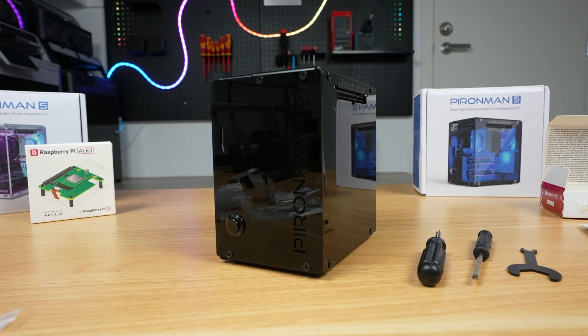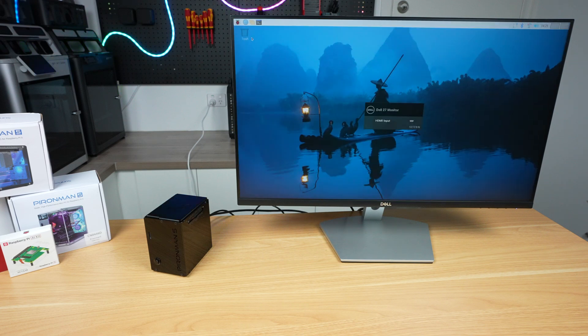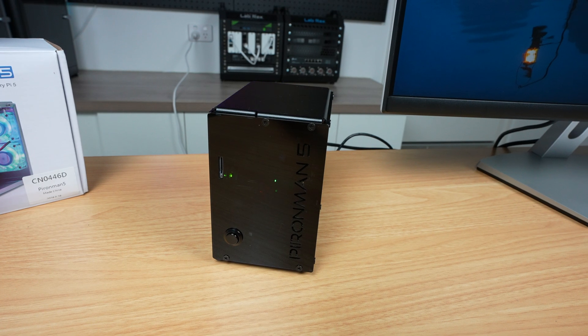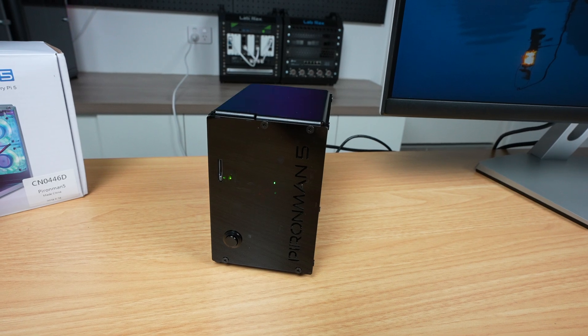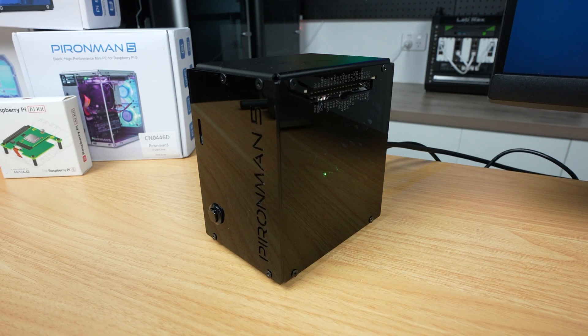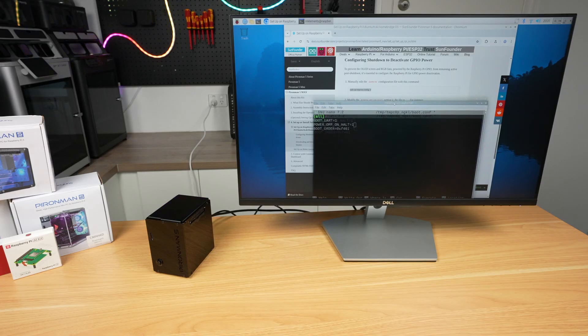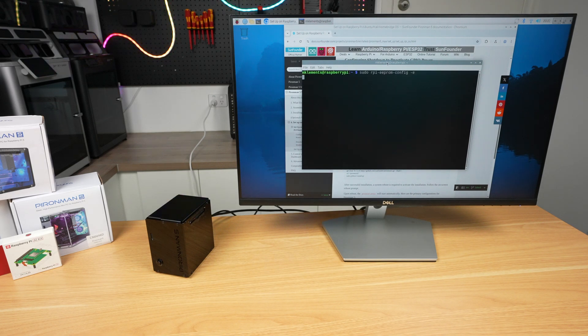To boot it up, since I've already installed Raspberry Pi OS onto the NVMe drive, we just need to plug in the power cable. On first boot, nothing's going to show up on the display — to get that and the RGB lighting to work, we'll need to install some additional software. This is a simple config change and GitHub install that took a few minutes, and I didn't have any issues working through their wiki.